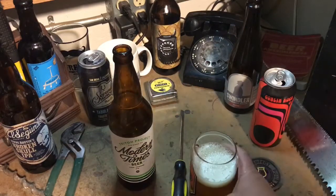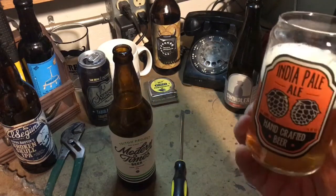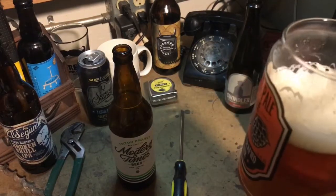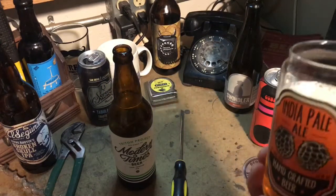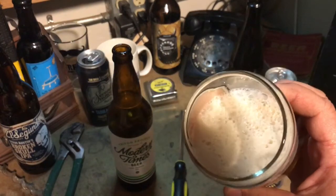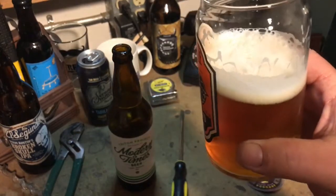It's lovely. In case you didn't know, we are terrible at reviewing beers in depth other than whether they're good or not — and this is definitely good. It's not that traditional San Diego, or even Modern Times necessarily, flavor. That's obviously the South African hops. But it's excellent — I'll say it's the best South African hopped beer I've ever had.